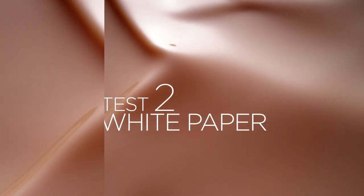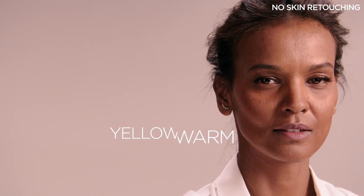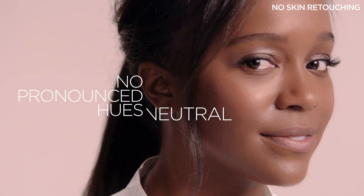Another way to identify your undertone is to stand in front of a mirror and hold a piece of white paper to your face. Notice which colour stands out. If you're more yellow, you're warm. If you're more pink or red, you're cold. If you don't see any pronounced hues, your undertone will be neutral.